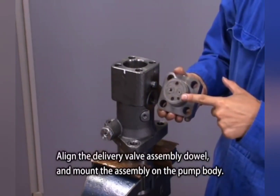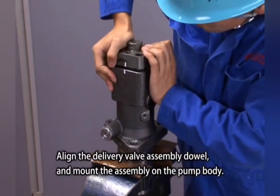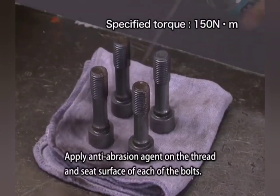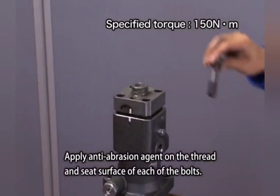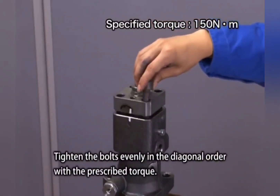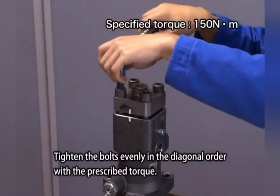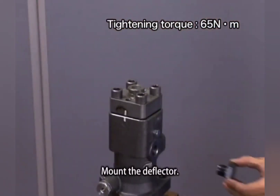Align the delivery valve assembly dowel and mount the assembly on the pump body. Apply anti-abrasion paste on the thread and seat surface of each of the bolts. Tighten the bolts evenly in diagonal order with the prescribed torque. Mount the deflector.